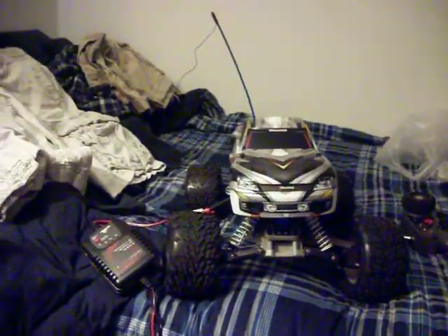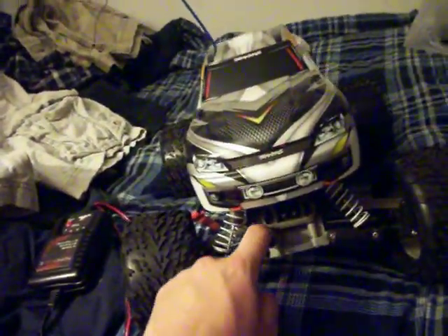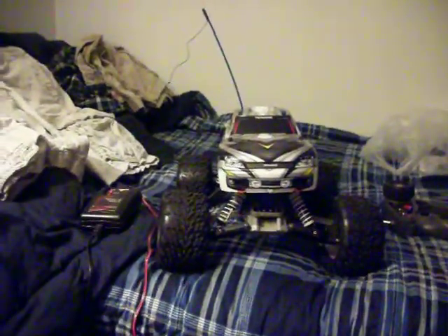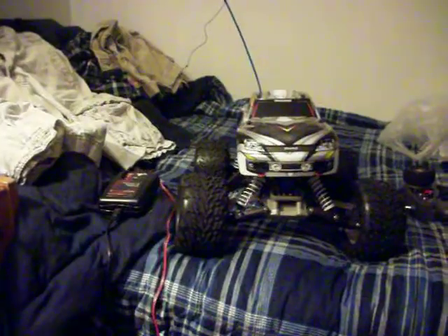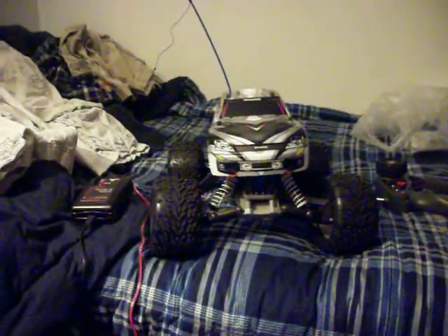For the Traxxas, I'm actually starting to run it again because I had motor issues and I don't know why. I could never get it to run — the motor kept blowing up. I got a motor and it blew up in less than two runs, but it seems to work fine now. I've run it two times already and it's fantastic. It hauls ass down the street.